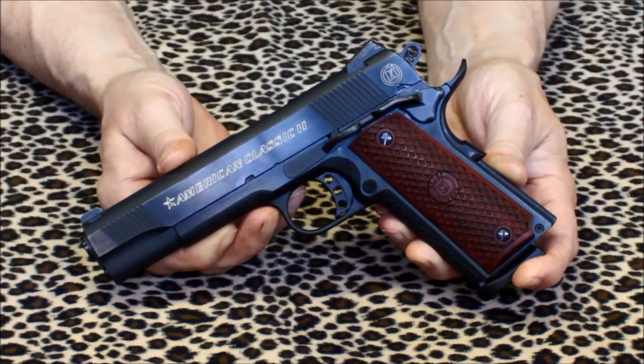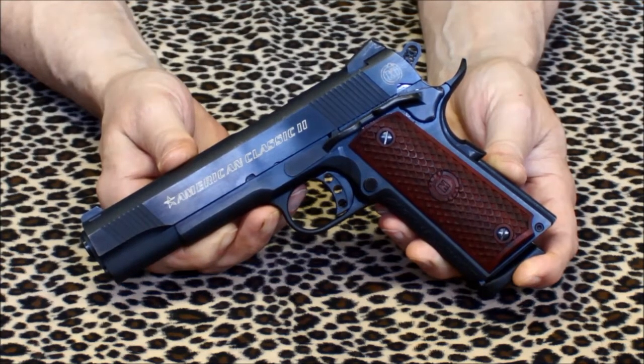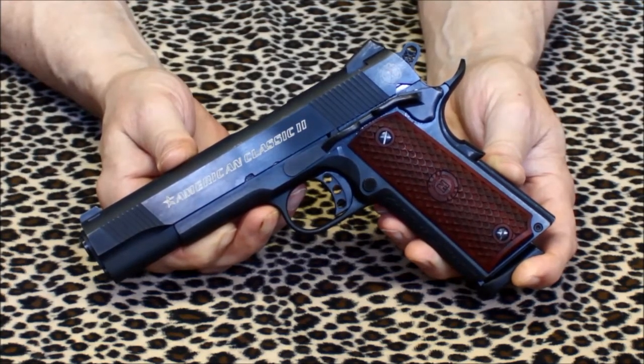The slide and frame are constructed of forged steel, not cast steel like some other import 1911s. Most of your higher end 1911s utilize forged steel construction instead of incorporating any cast steel parts. Usually what's impacted most by this is the price tag. Surprisingly, Metro Arms has managed to keep the price down a little bit for this type of quality construction.